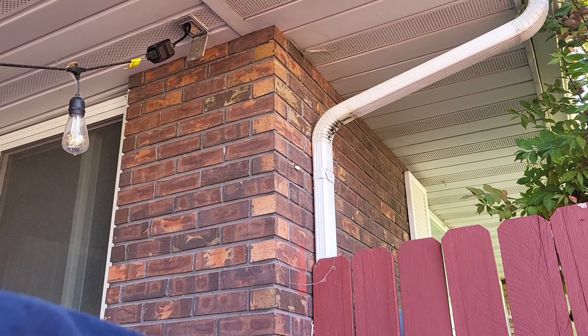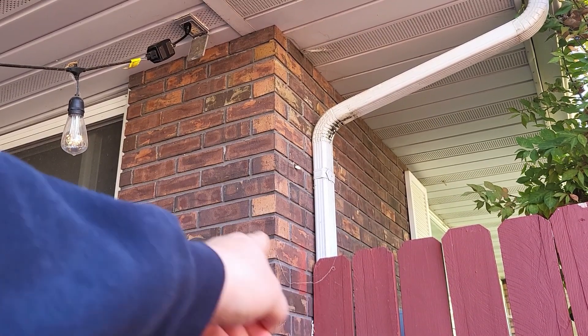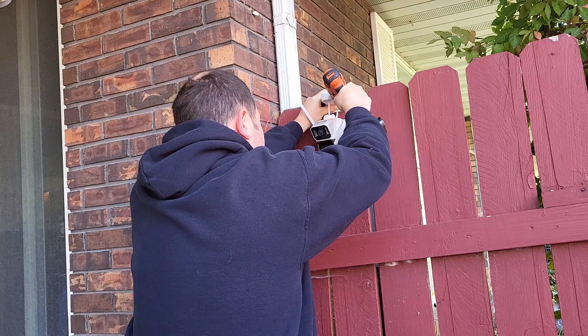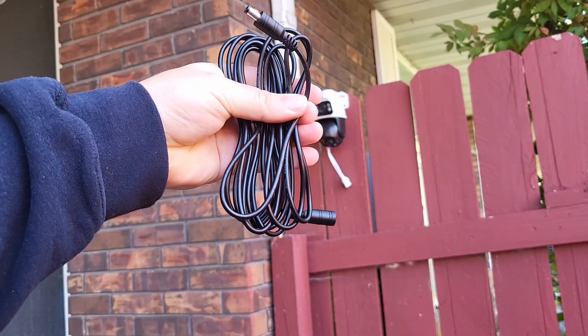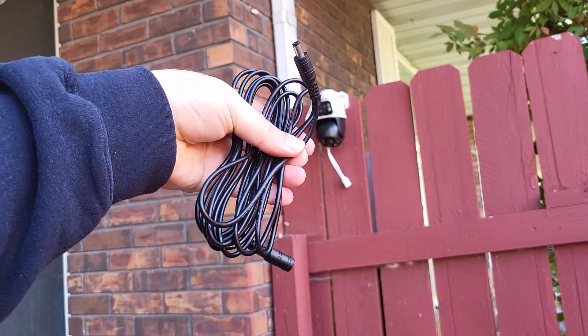Just because it's easy, I think I'm going to mount mine right here, which is near that outlet up there. It also comes with this nice long cord so that you don't have to be right next to an outlet.